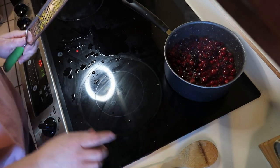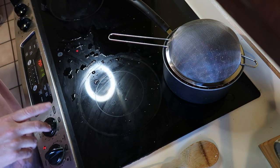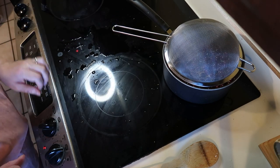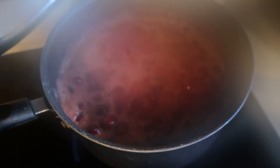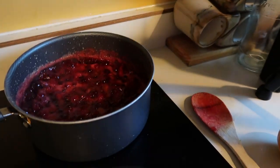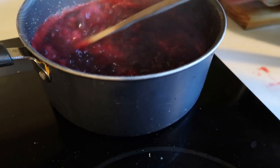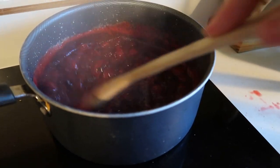You can hear it just popping away. I don't really want to put a lid on it so I'm just going to put this strainer on it to keep some of the splashing down while it's popping. That's just going to go while we're waiting on the acorn squash. It smells just amazing - my house smells like Christmas!